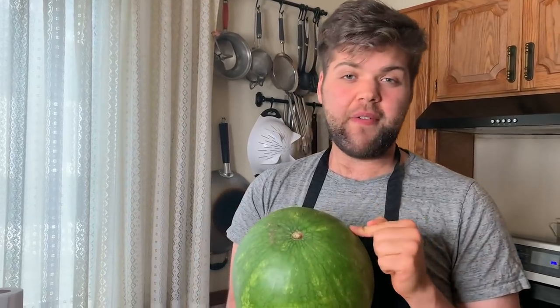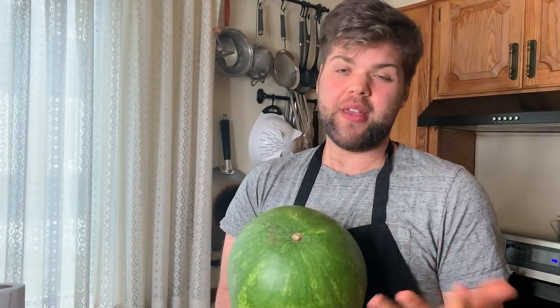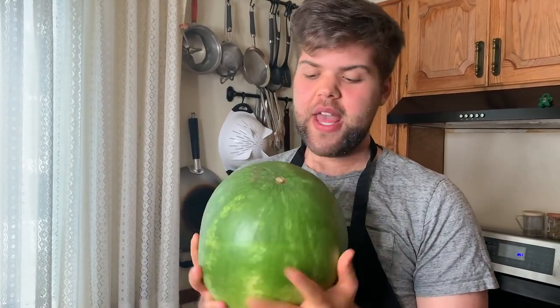Now let's talk about storing watermelon. Watermelon is picked off the vine when it's ripe, so when you buy it from the grocery store, you want to eat it within a week. If you buy it fresh from the farmer's market or grow it yourself, once it's ripe you can save it for about three to four weeks uncut. Just keep it in a cool, dry place.